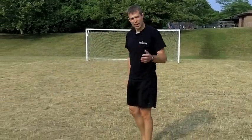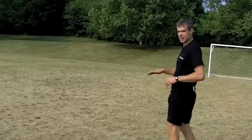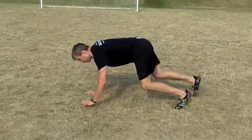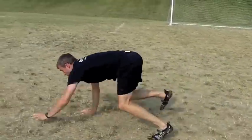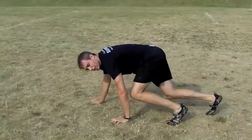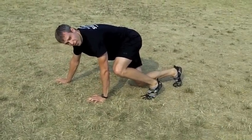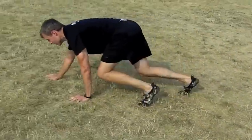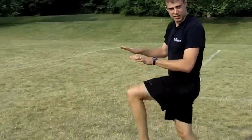Then we're going to do a bear crawl. The other option is a high knee walk. For the bear crawl, put your hands and feet down and crawl across the field. We want to make sure you don't fall on your face while you do this — that's why we have the option of the high knee walk. If you feel like you can't hold yourself up, switch to the high knee walk.